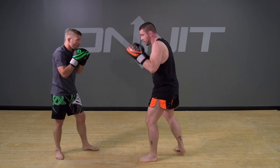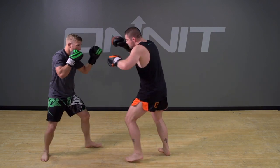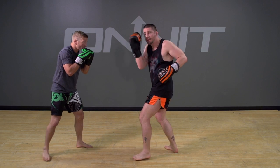Now after the low kick, I'm going to return with the hook. Now I'm going to add the cross.